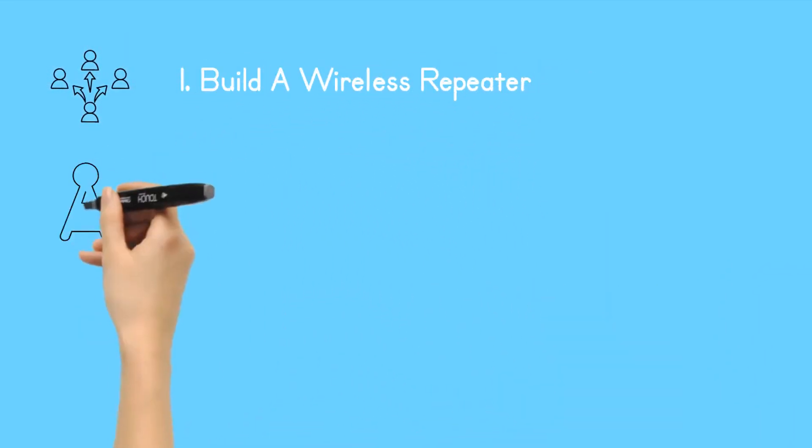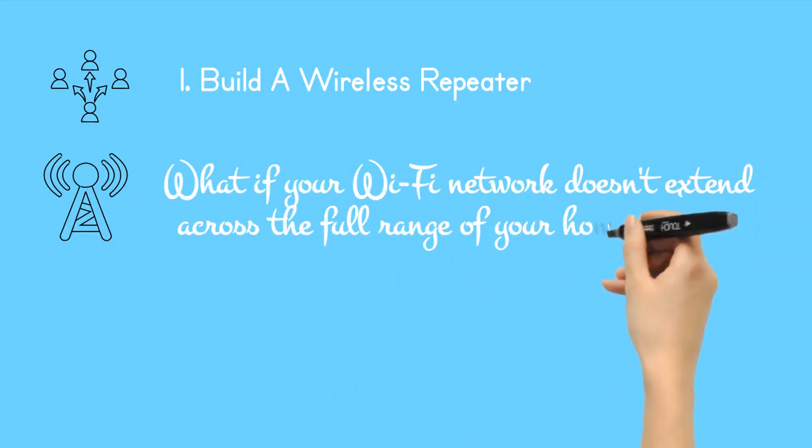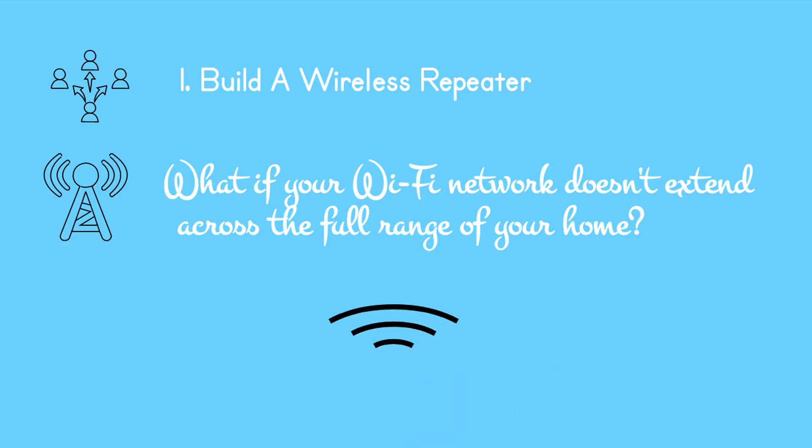1. Build a wireless repeater. What if your Wi-Fi network doesn't extend across the full range of your home? Although you might opt for powerline ethernet adapters, adding a second router into the mix is a good alternative.